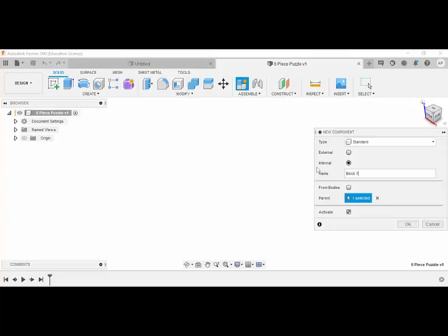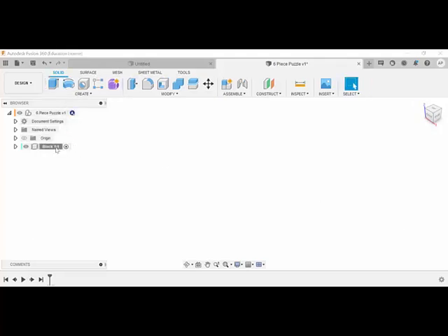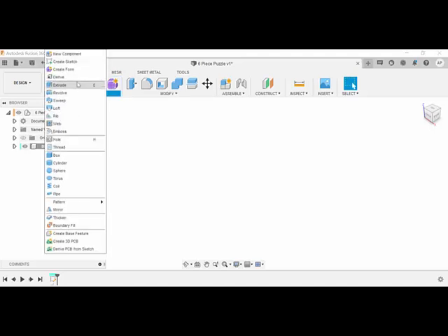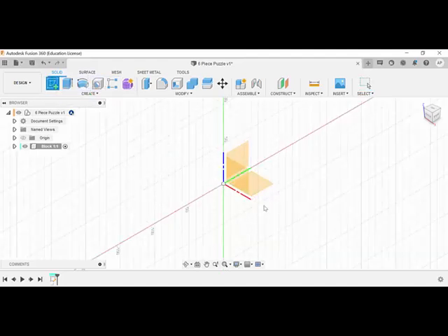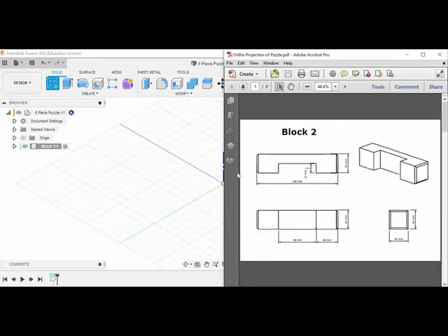We'll draw block one and block two in this video. We're going to click on Create Sketch - you can see block one is highlighted. Now, across here you should have Sketch. If you can't find it, click on Create, then Create Sketch, and pin it to toolbar so it's always accessible. We click on Create Sketch, and it shows you three different planes - you can draw on a front view, left/side view, or top view.